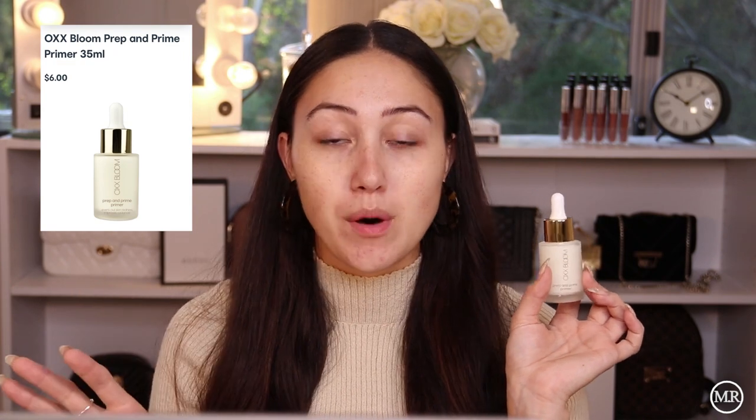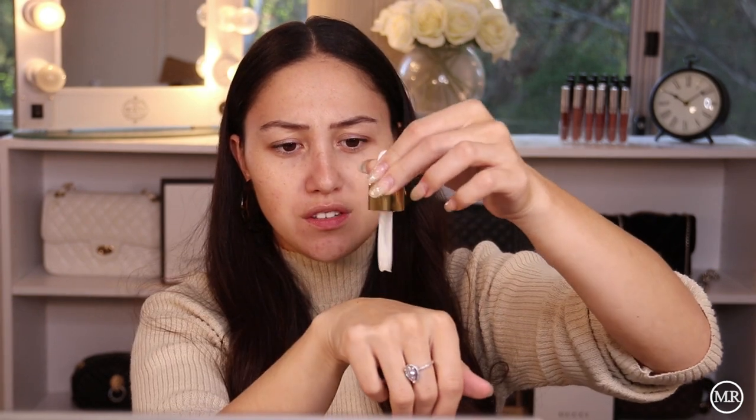I'm pretty sure this was $6 — I will have all of the prices pop up on screen because it's really hard to read my receipt. So this is what the primer looks like. It comes in a little dropper bottle, which is quite interesting as I don't have any other primers in similar packaging. The dropper doesn't really seem to be working, so I'm just going to wipe it on the back of my hand and apply it that way. It smells nice. So far so good with that product — you don't really know with primers until you have all your makeup on.